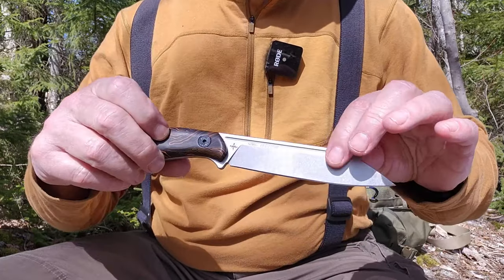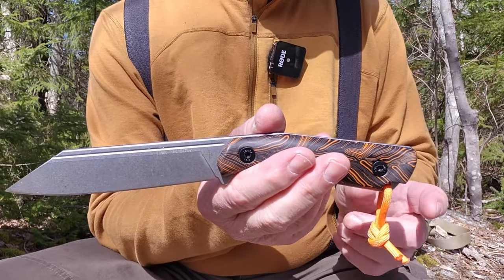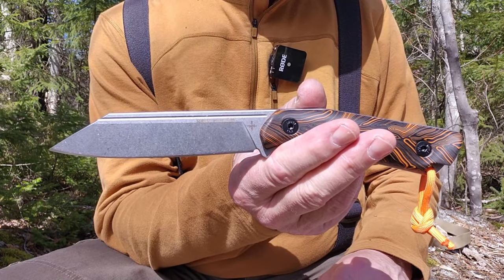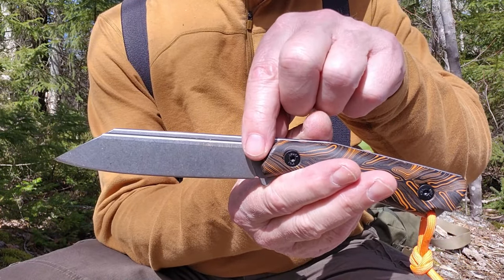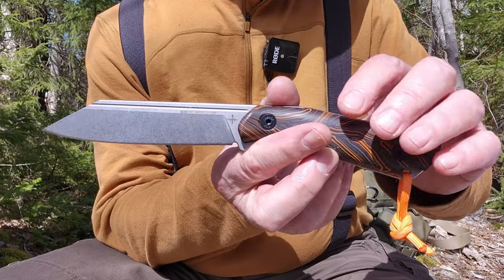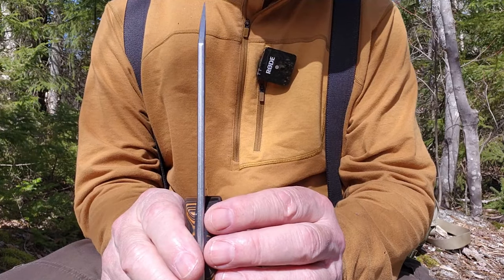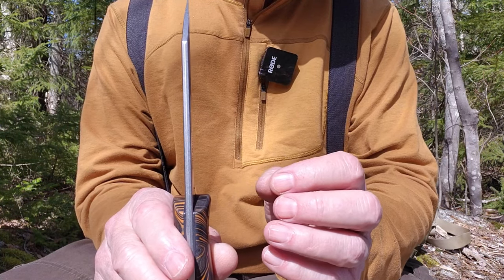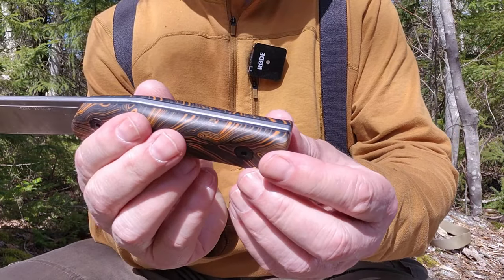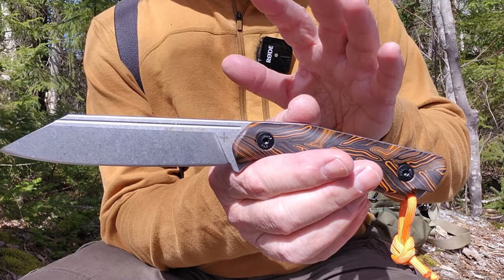I'll quickly go over the specifications — they will also be in the video description. Total length from pommel to tip is 10.25 inches, or 260 millimeters. The blade from tip to where it meets the hilt is 5 inches, 130 millimeters. The handle length is 4.9 inches, 125 millimeters. Blade thickness is just under 5 millimeters at 4.45 millimeters or 0.175 of an inch thick. It is full-tang construction, of course.